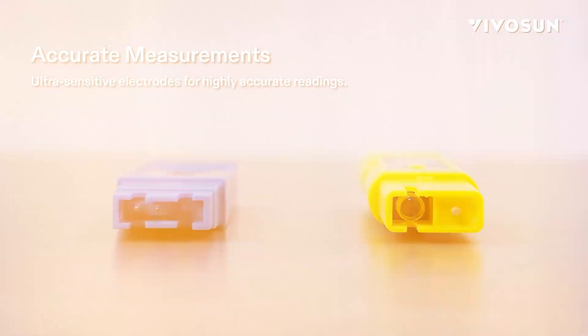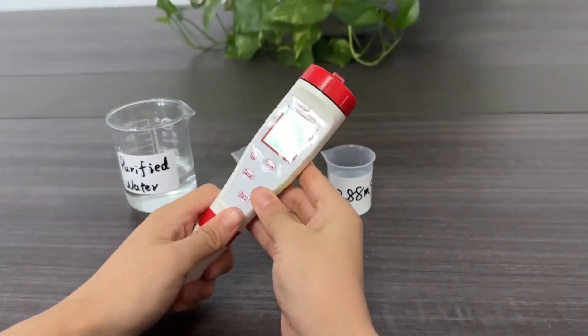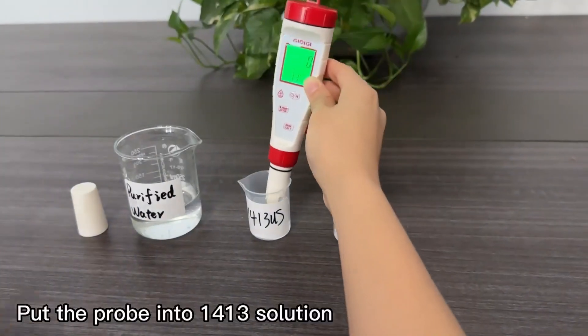In this video I will show you the three best digital pH and TDS meters in terms of value for money this year. I have already done the research for you to make the ideal choice.